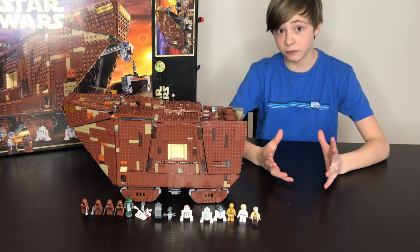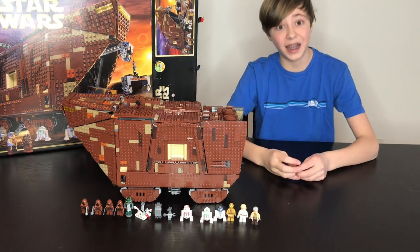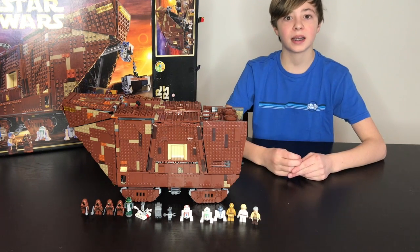Hey guys, so I finally finished this humongous set. It took me about eight hours to complete, and let's get right into the review.